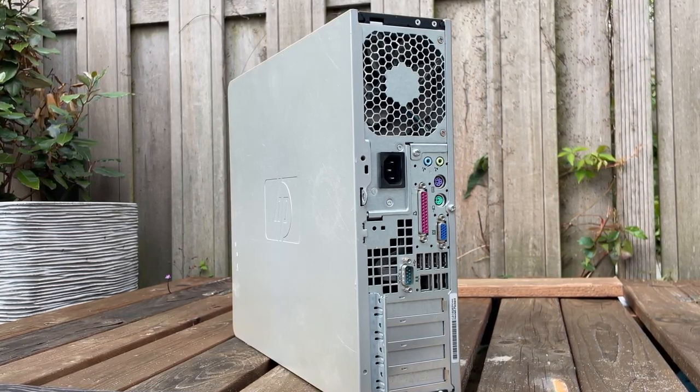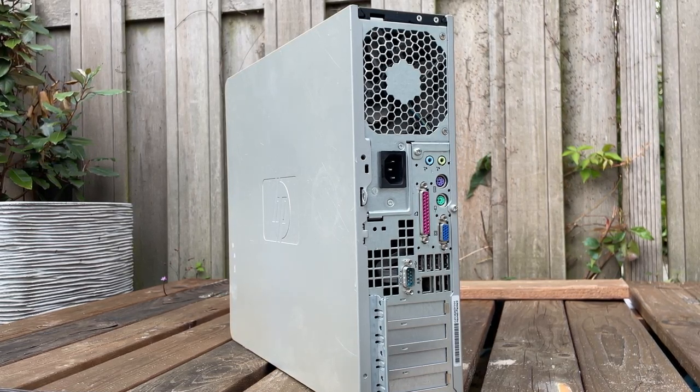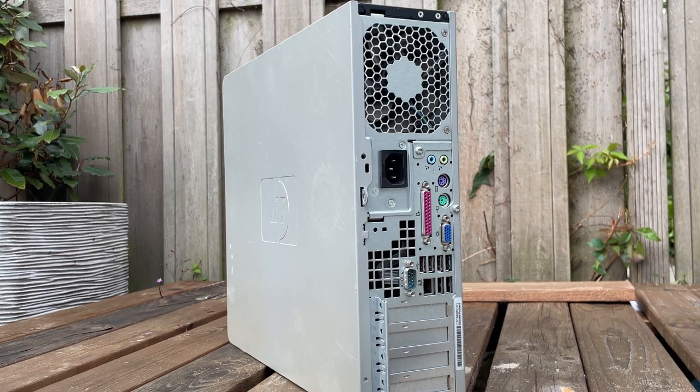Hopefully you all liked this video review of the HP DC 5800. In case you have any suggestions on what you would like to see next, please do let me know. Have an amazing day! Oh, and did you notice the Star Trek easter egg in the beginning? Let me know in the comments.